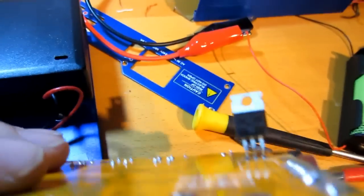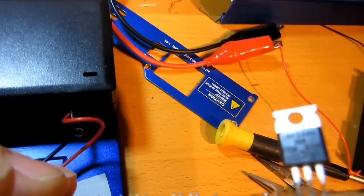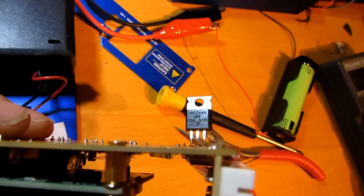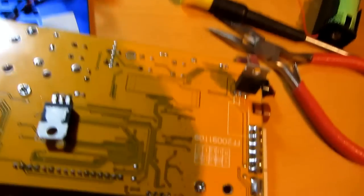Let's see - it's an IRFZ44N. And yes, it's about a 35 amp MOSFET.